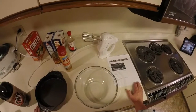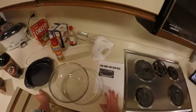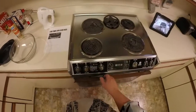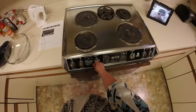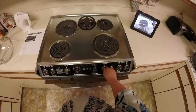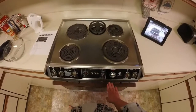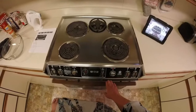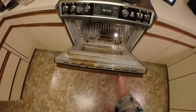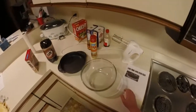The first thing you do anytime you're going to bake a cake is preheat your oven. You're simply going to turn your oven on to bake, and this one says preheat it to 350 degrees. The other thing you need to know is when you're baking a cake, make sure the rack in your oven is in the middle position.